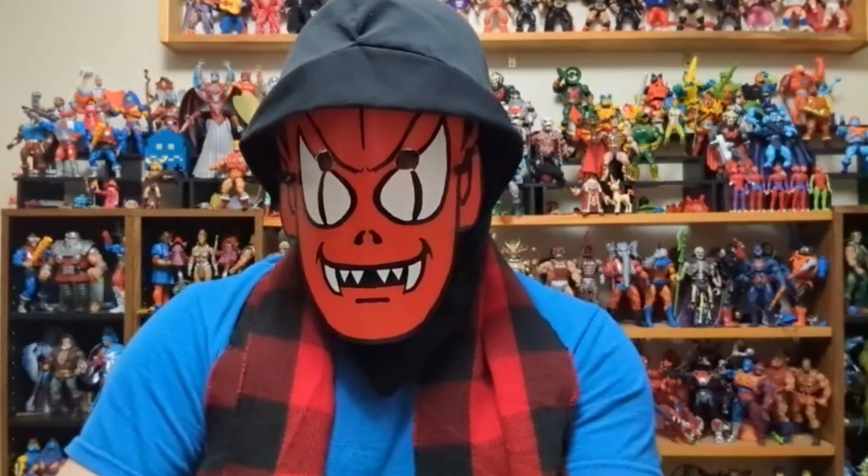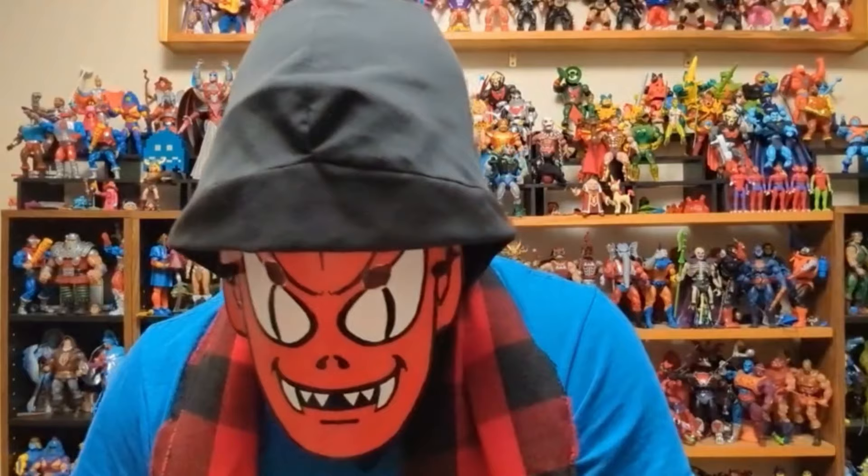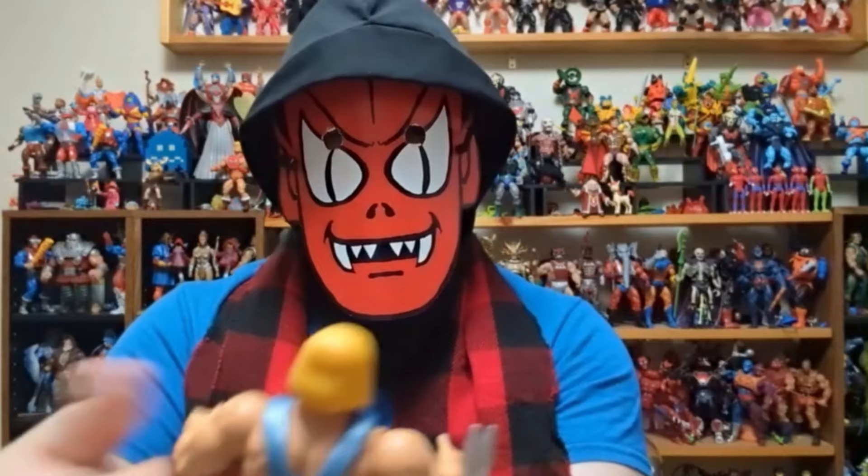Not bad. I'm trying to look at this eye placement — I always wonder, looking at another figure I have, if they're trying to represent him looking up, like when he gets the power after transforming. But sometimes that eye placement thing is weird. Okay, now I'm going to try to compare this with — well, first...